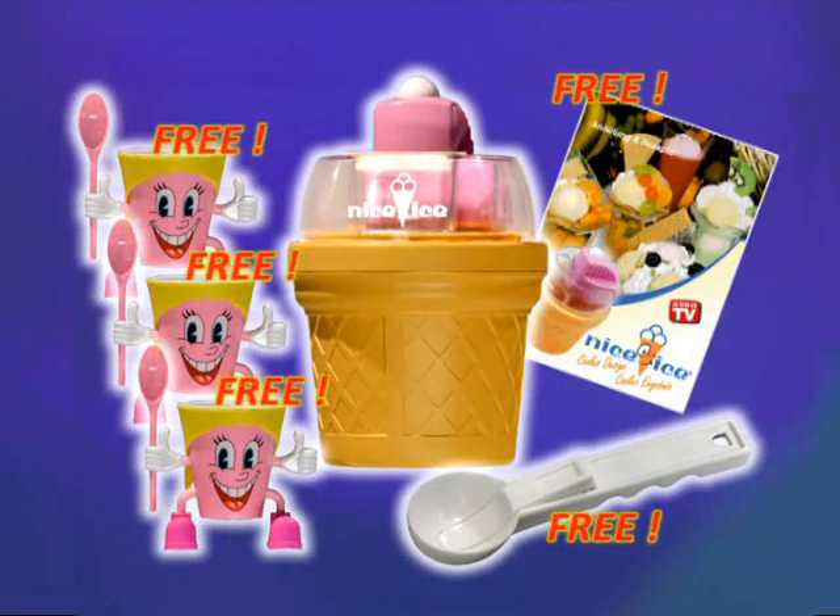Nice Ice — the sensational 20-minute ice cream maker with cheerful, colorful portion cups, now at a fantastic unbeatable price of only 49.90.